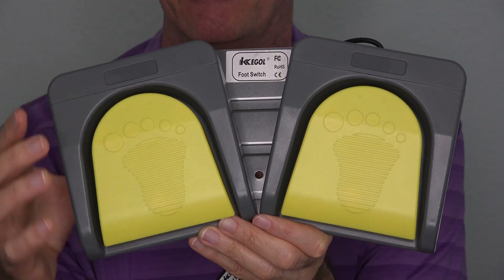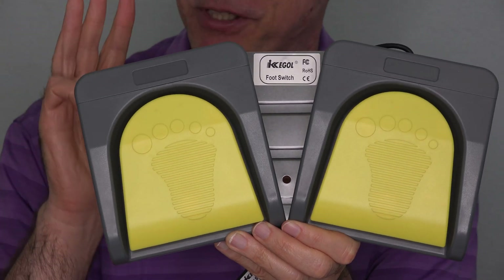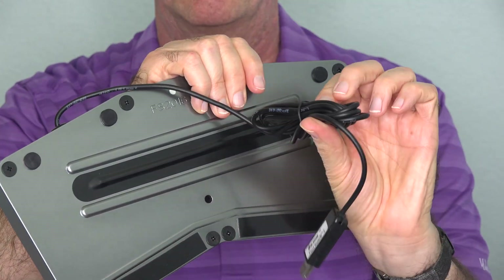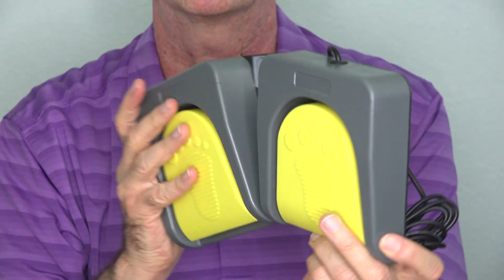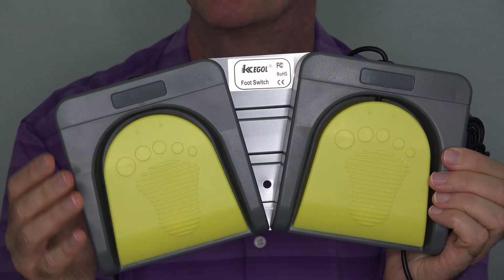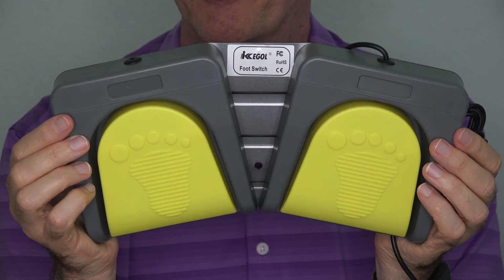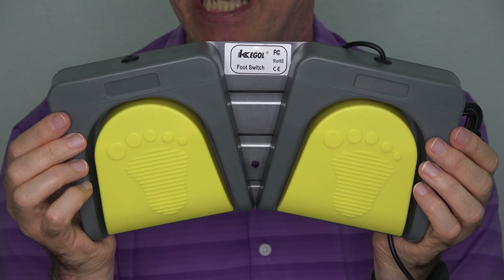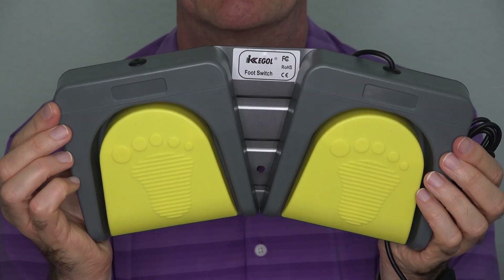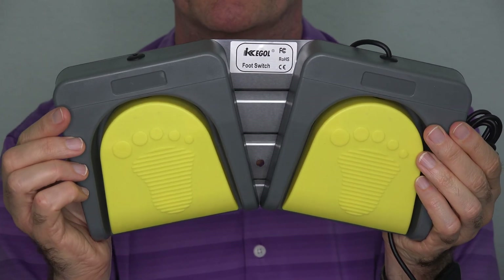This set is from a company called iKeyGall. If you don't need two pedals, you can buy them individually or even up to three in one set. The back is metal, the cord is plenty long to reach the USB ports of your computer, and there's a good activation feel and sound with the pedals. I know these are well made because I gave a gift of these to my daughter about a year ago for Christmas. She's a gamer — she games daily and her set has held up just fine. This set goes for about $40 on Amazon, and you can find out more at the link below this video.